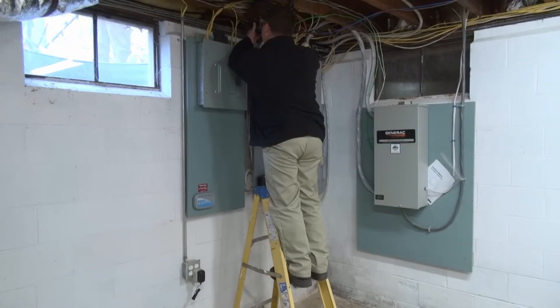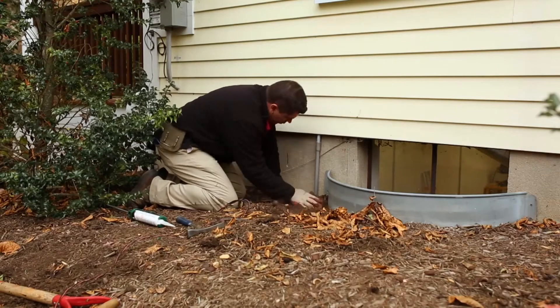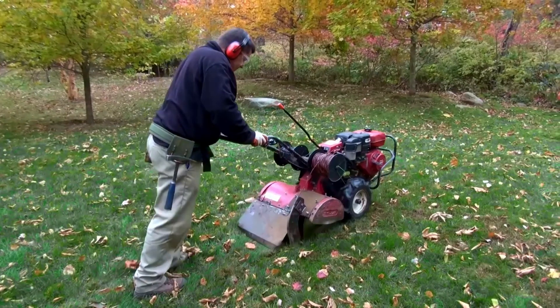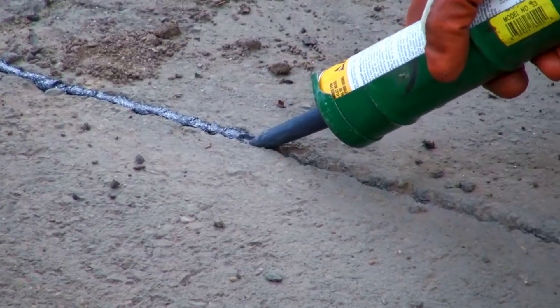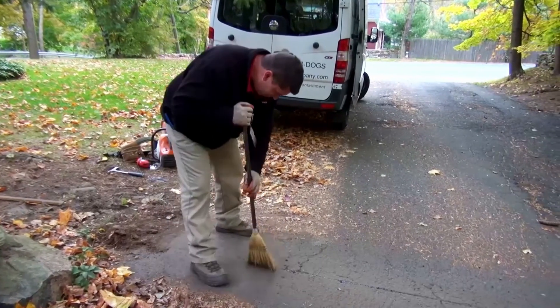Your installer will then drill a hole for the wire to exit the control panel that leads onto the property outside. Using a combination of motorized and hand-burying procedures, your installer will bury the perimeter wire around the chosen boundary. Most clients will require a driveway or sidewalk cut to complete the loop on the property. Your installer is equipped to make a driveway cut, bury the wire, and seal it up all during their visit.